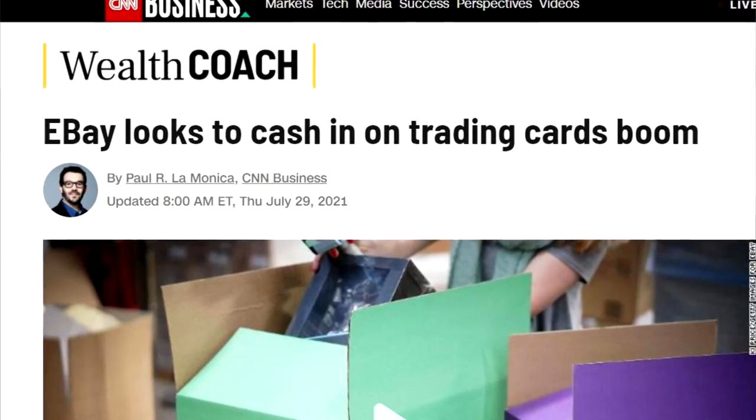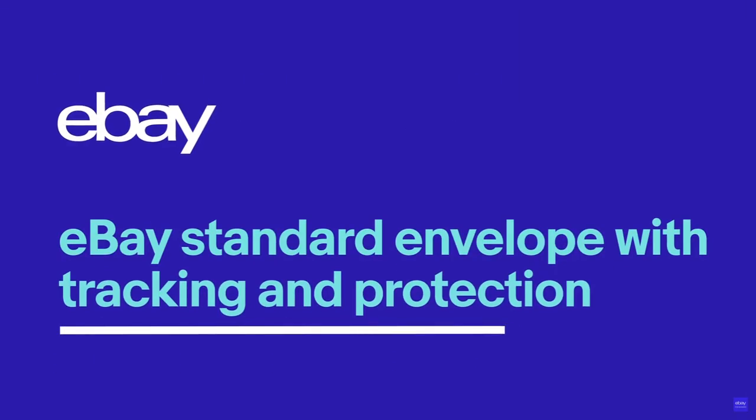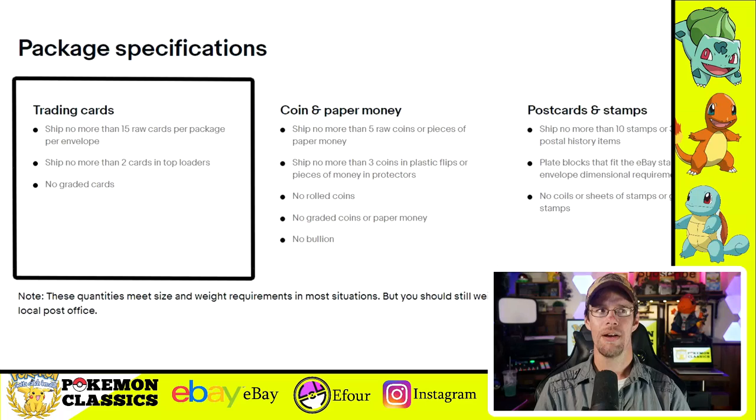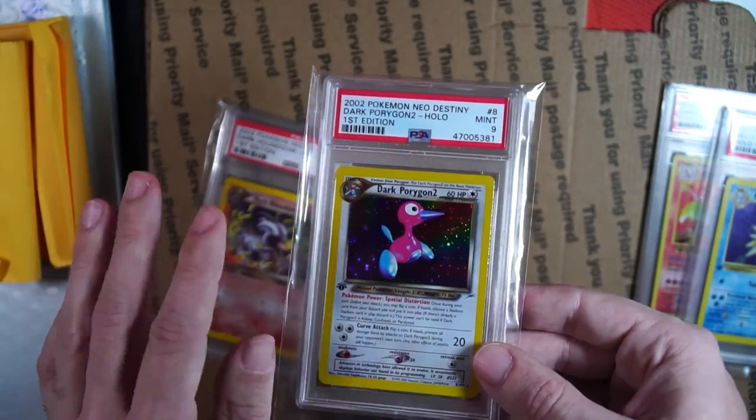First, let's talk about the eBay standard envelope. This is a relatively new offering from eBay, back when they were investing heavily into the TCG space. Previously, a lot of sellers would send out individual single cards in a standard white envelope with postage stamps, but the problem was it put the seller in a compromising position since there wasn't any tracking or delivery confirmation. Hence, eBay introduced the standard envelope — basically the same white envelope but with the addition of tracking. These are designed specifically for cards under $20, and eBay lists it as allowing up to 15 raw cards or two top loaders per envelope. Graded cards are not allowed to use this service.